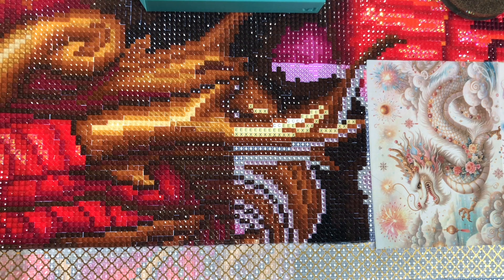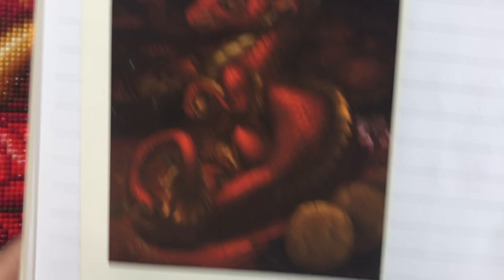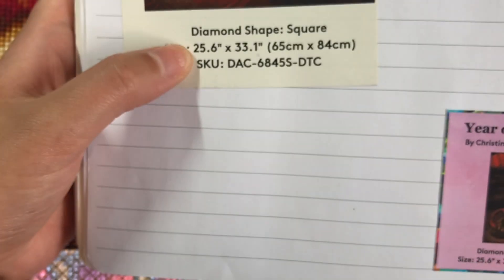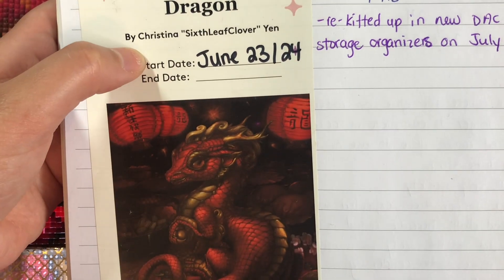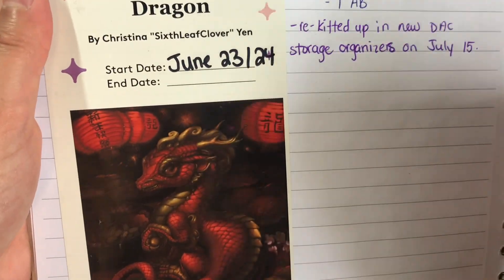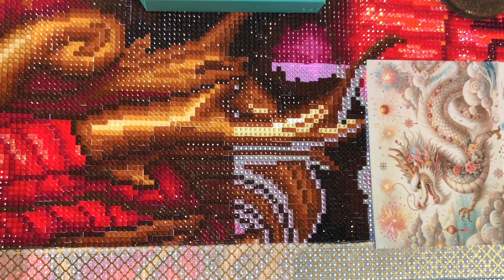I don't normally do whip and chats so this one might be a little on the rocky side, so bear with me. Today we are going to be working on — you'll have the opportunity to see me work on this diamond painting here, which is Year of the Dragon from Diamond Art Club. This one is by Christina Six Leaf Clover Yen — sorry — as you can see here.